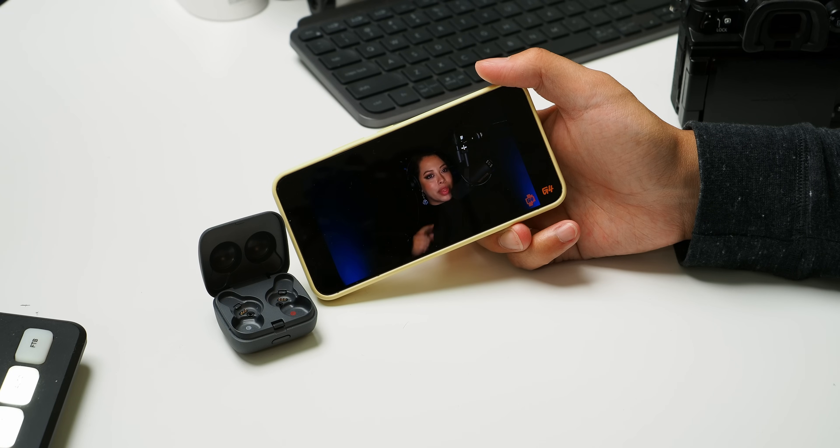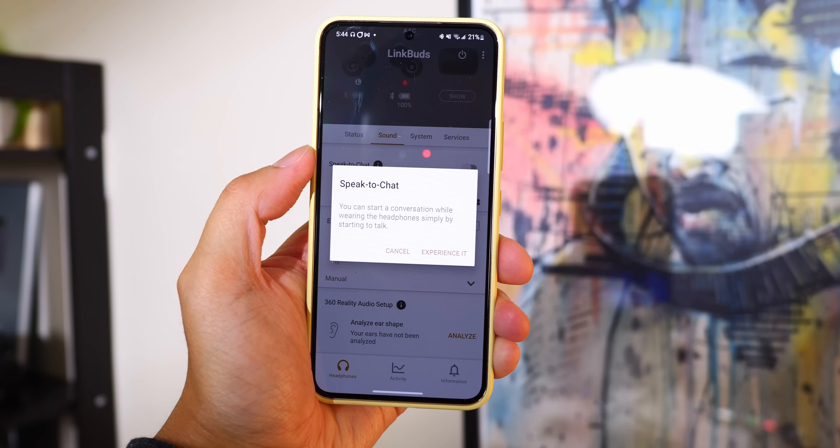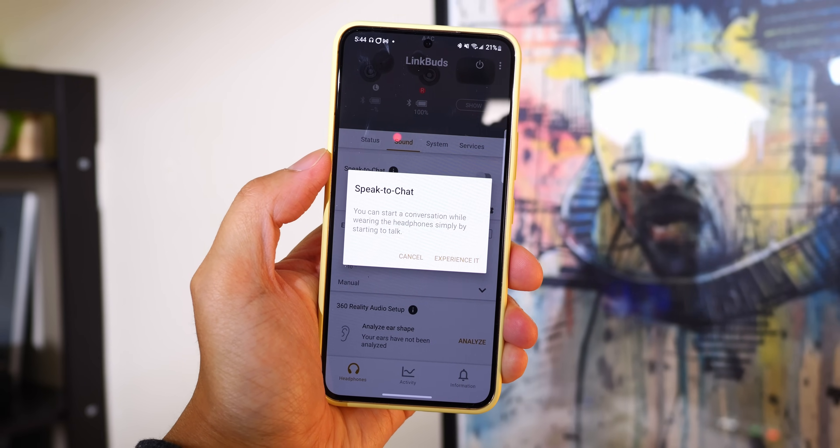Speak to Chat, a feature we've seen in other Sony headphones, is here as well. By detecting that you are talking, the LinkBuds will pause so that you can comfortably converse, after which it will resume playback after a certain amount of time that you're silent. It's certainly implemented the best here because of how the LinkBuds are constructed. But as someone that talks pretty frequently even when things are playing, it can get a little bit annoying. Besides, it's easy enough to just tap my sideburn or do the teeth click.